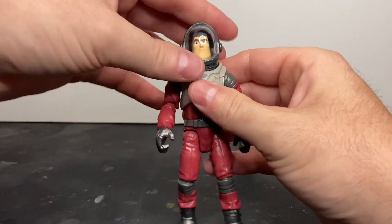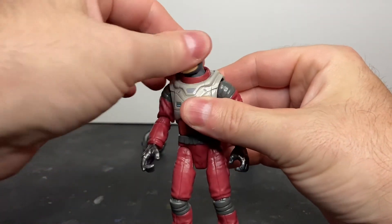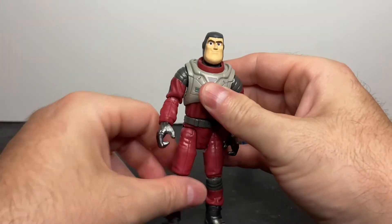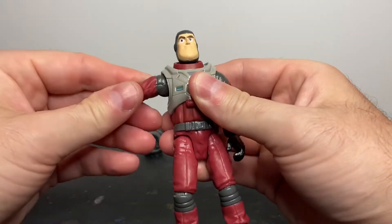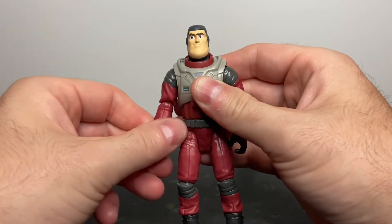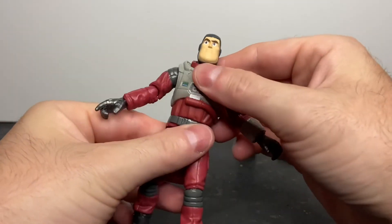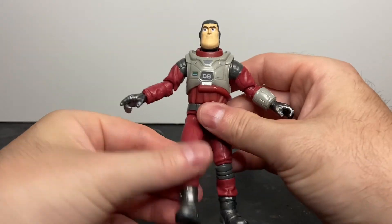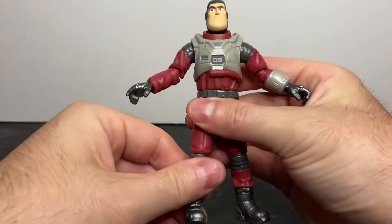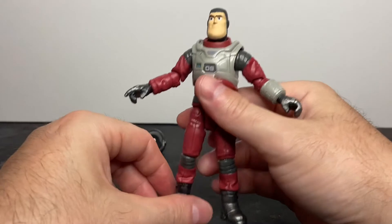Let's talk about articulation. His head will rotate, swivel left and right, with a slight pivot — not much. Forward and lateral movement at the shoulder, bicep rotation, single-jointed elbow, elbow rotation, wrist swivel but no wrist pivot. He'll rotate at the waist. Forward and lateral movement at the thigh, no thigh rotation, single-jointed knee, knee rotation, lower leg rotation, and his foot does not pivot.